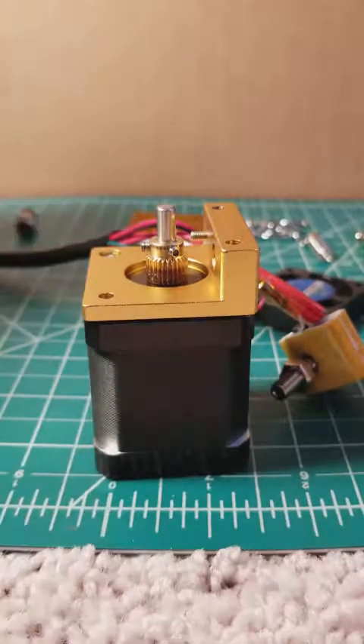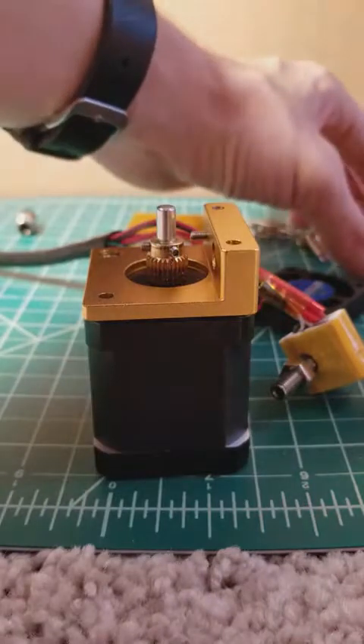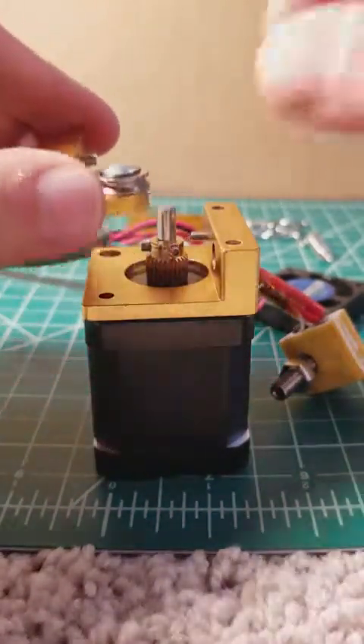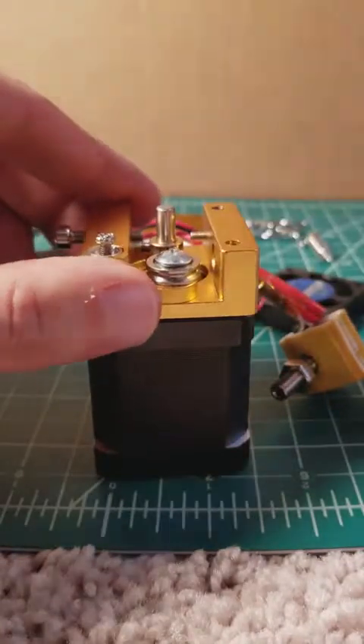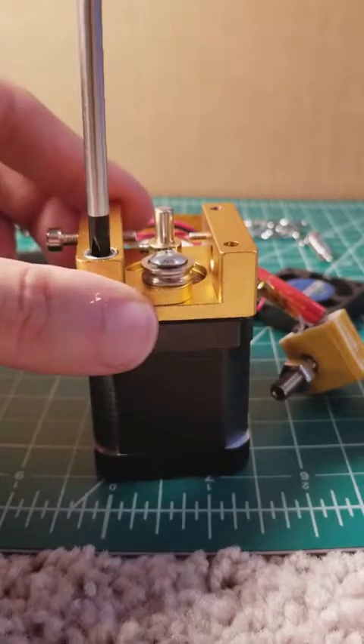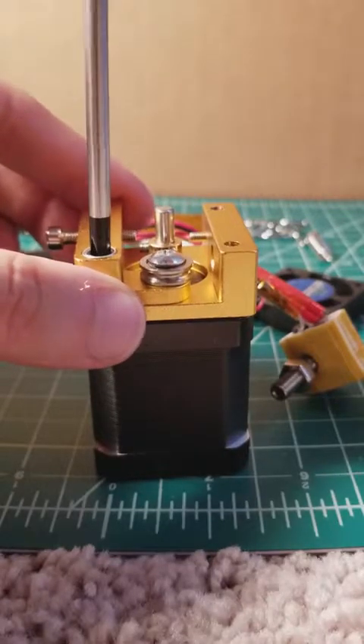The next step is going to be to take the top part of the extruder and you're going to screw that in to the lower part and the motor using a Phillips head screwdriver and the hardware provided.